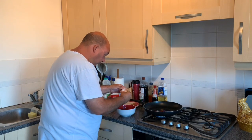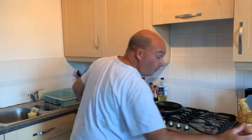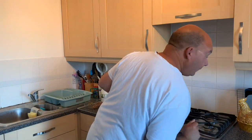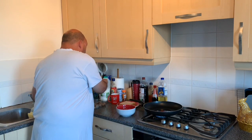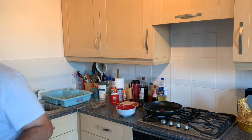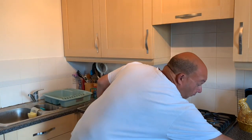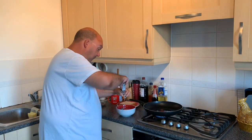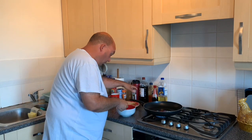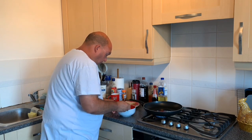First, crack three eggs — one, two, three. Pour a splash of milk. Add a little bit of black pepper to give it a little bit of kick. Then mix that in, just like so.